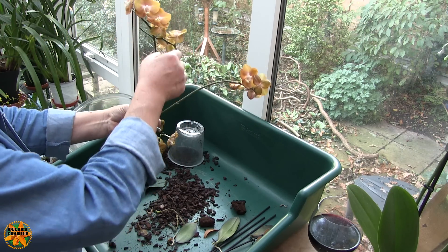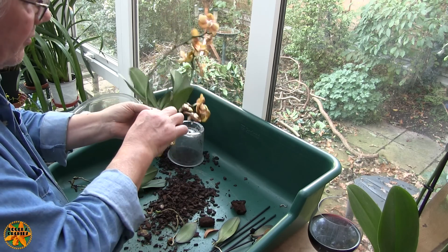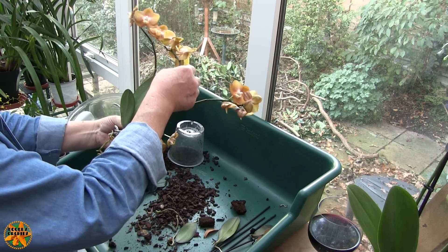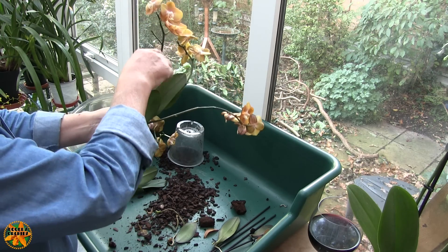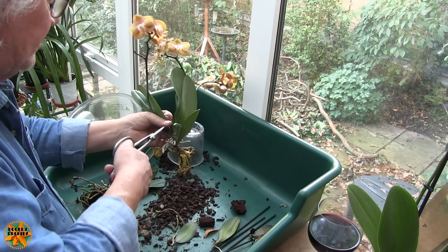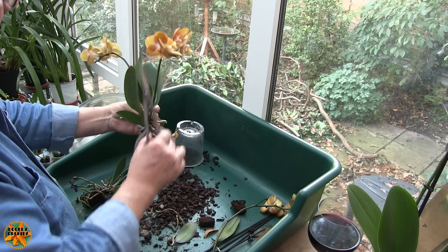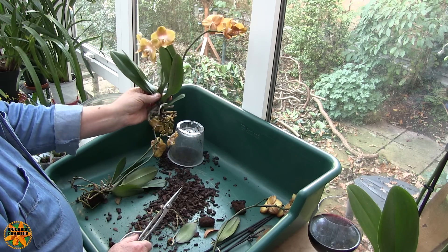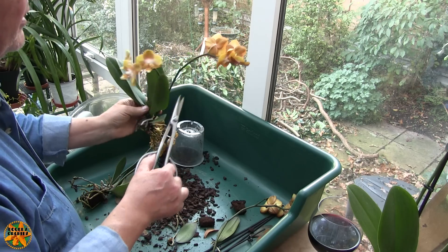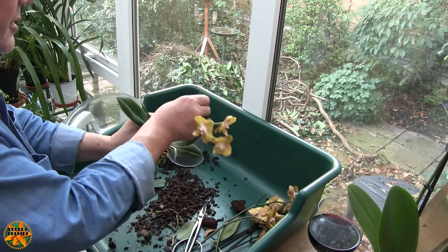We've got three spikes on here. With the disturbance on the roots, for the plant to carry on supporting those three spikes is pushing it. So I'm going to have a look and see which are the most likely. See, this one's branching - it's got a node down here that looks like it might branch. So you'd think that's the one to keep. Well, actually, that's the one to get rid of, because it's the one that will use the most energy. That one's got a little extension that might produce another bloom - we'll keep that one. That other one's finished, so we'll have that off too. That gives us a nice little plant to pot up.